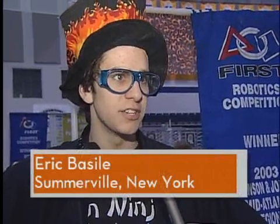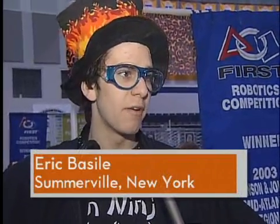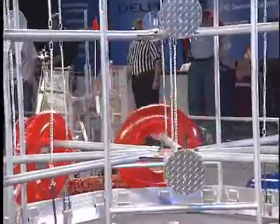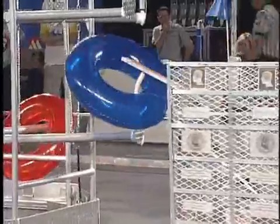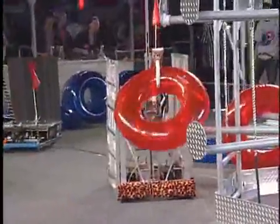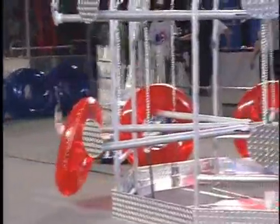This year we look to try and do everything. We have a boom to lift up the inner tubes onto the rack and we're also trying to lift up other robots. We have successfully lifted up other robots but the hardest part is getting the other robots onto it. We do have the capability to lift up two robots at once, which is very exciting.